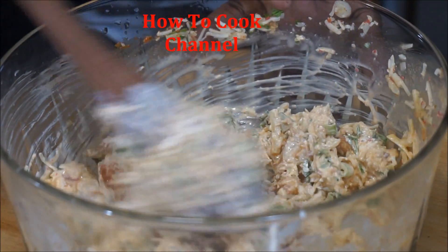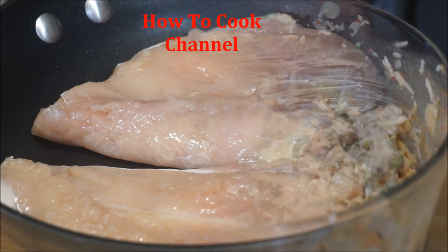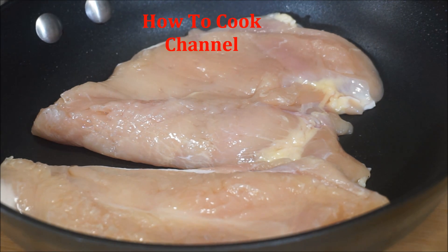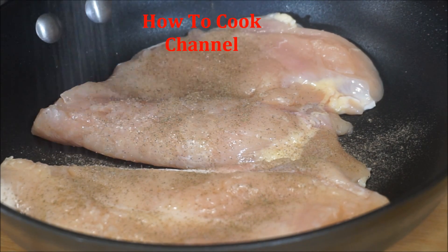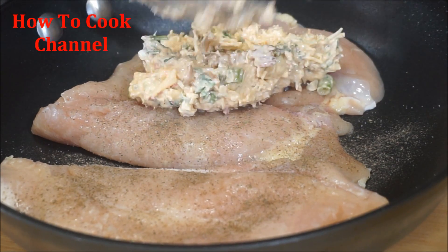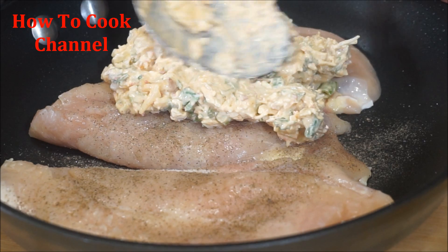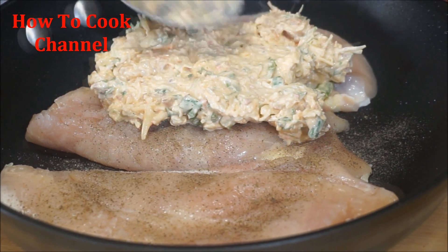Then we are good to go — let's stuff that chicken! There goes my chicken breast. I'm going to add a little black pepper and salt to it for some flavor, then pack that goodness in there. Make it as full as you want — it's your kitchen!